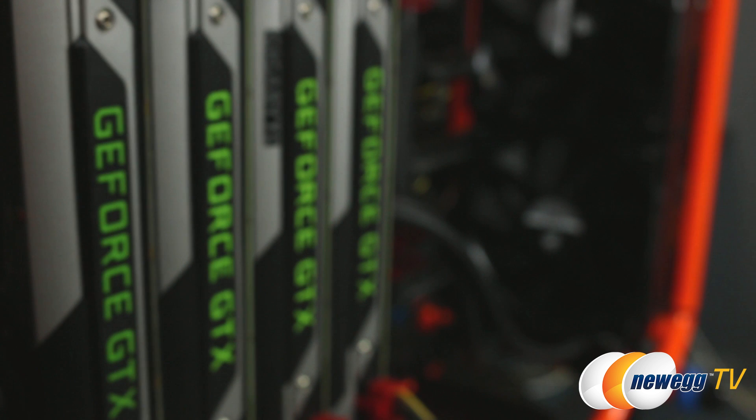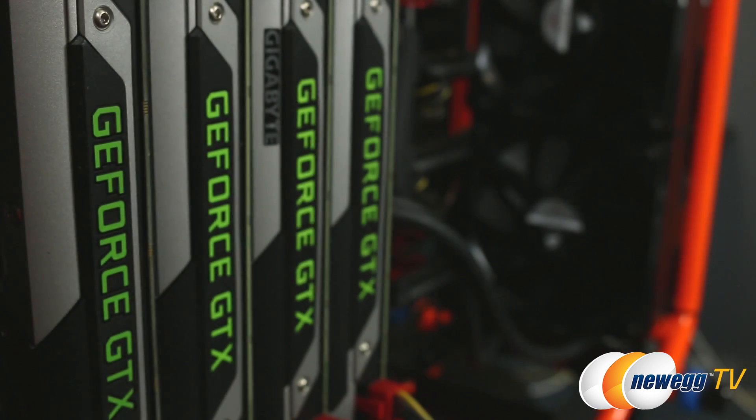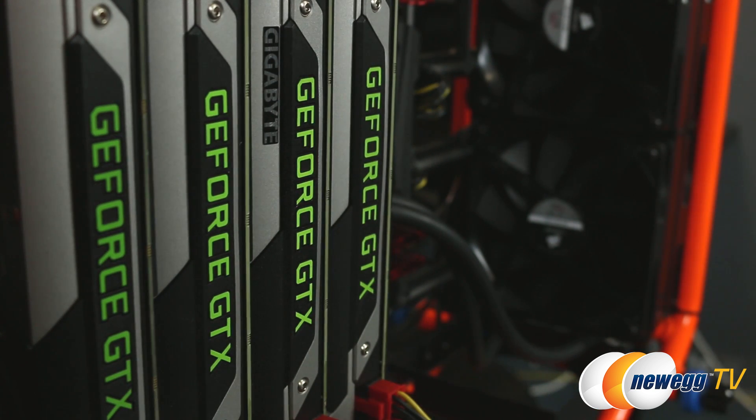On top of that, of course, four GTX 980s. Two of them are EVGA brand, and then we have Gigabyte as well as Asus. We'll have the links in the description below if you're interested in purchasing any of those.